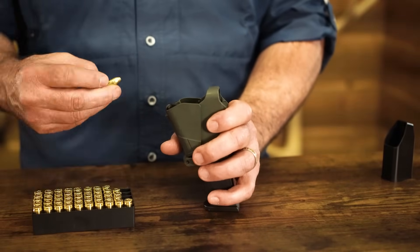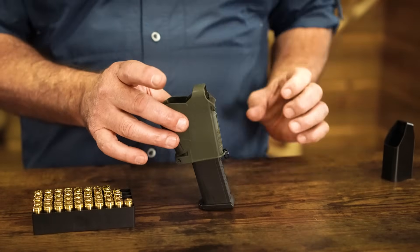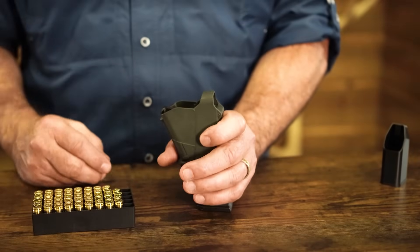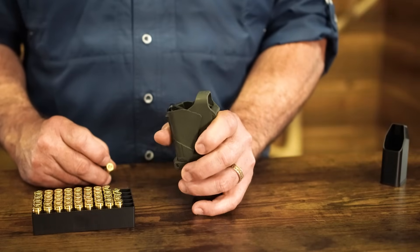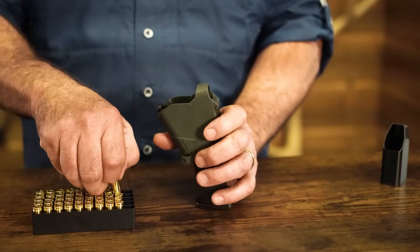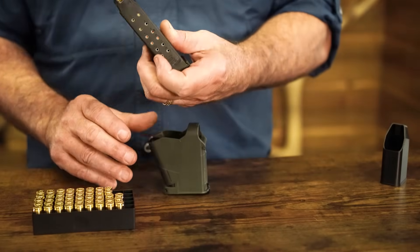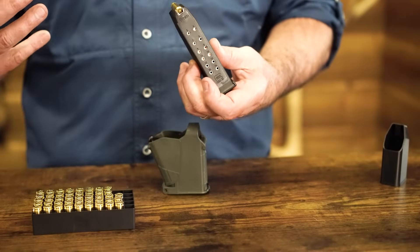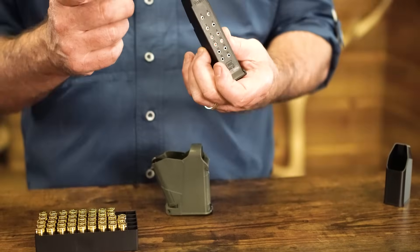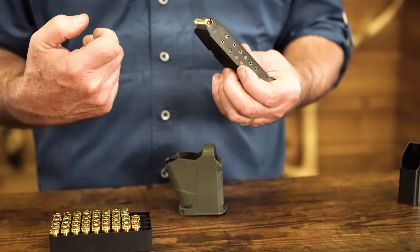The Uplula does everything else for you. Because it does have a little bit of moving parts where the other one didn't, it takes a little bit more practice. But once you get familiar and comfortable with it, you will not believe how fast you can get a magazine loaded — and not only fast, but pain-free. Just let it release so it clears, grab the next round, and keep going. Even in a high-capacity magazine like this Glock, you can load all 15 rounds fast with no stress on your hands. If you're out there shooting all day, you want your hands focused on your grip and technique — not favoring a thumb that's bloody or bruised from forcing in that 14th and 15th round.